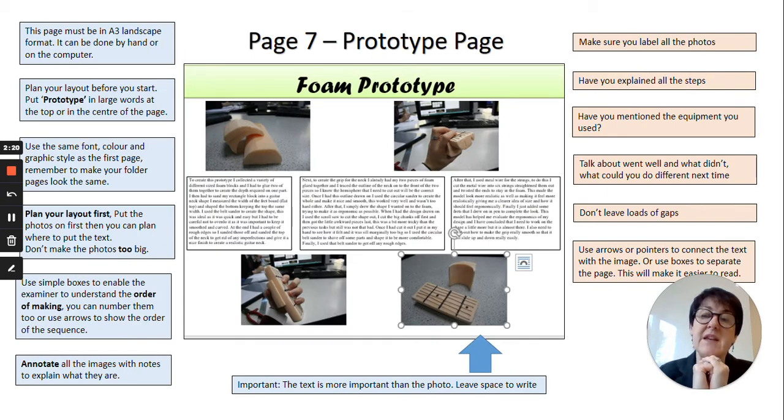The first example is a really good prototype page. You can see from these photographs that this student used high density polystyrene — a foam you can shave, sand, and cut into different shapes, and if you've got a hot wire cutter in your school you can use that too. He's produced a prototype that is an aid to help disabled people use a guitar — it clasps onto the neck — and you can see he's used his hand to test it, which also gives a really good idea of scale.